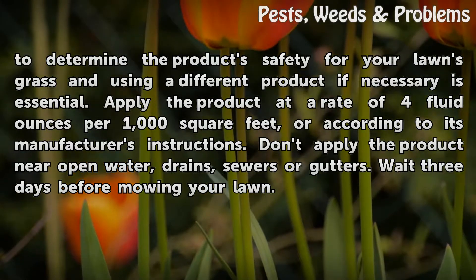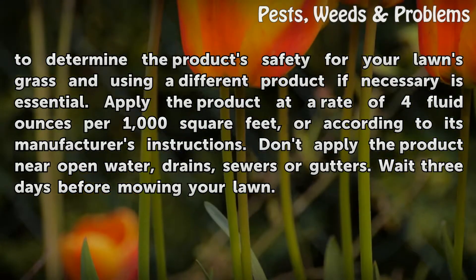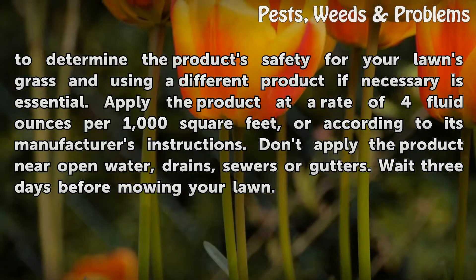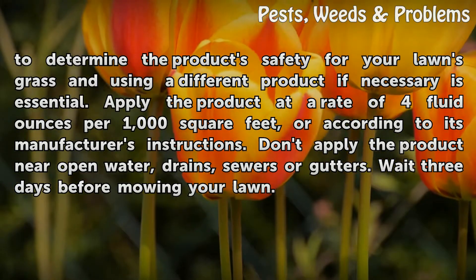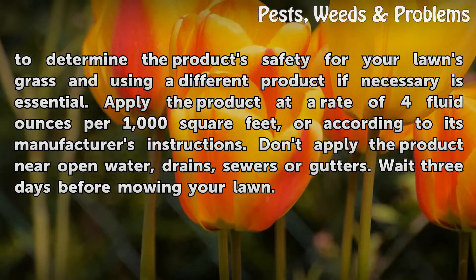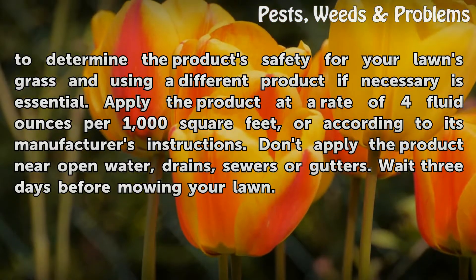Apply the product at a rate of 4 fluid ounces per 1,000 square feet, or according to the manufacturer's instructions. Don't apply the product near open water, drains, sewers, or gutters. Wait 3 days before mowing your lawn.